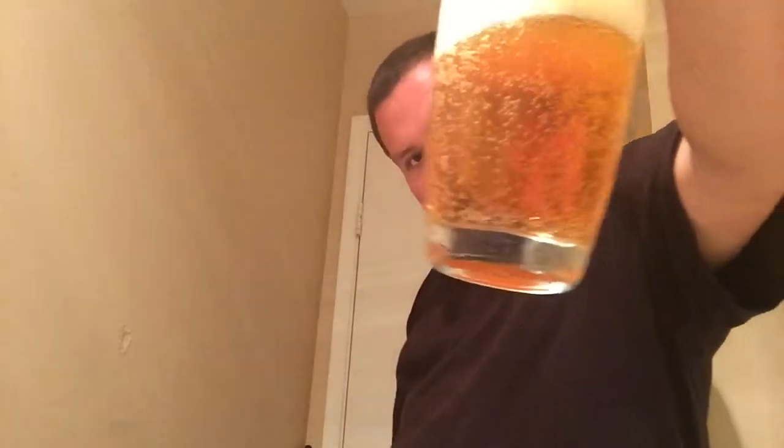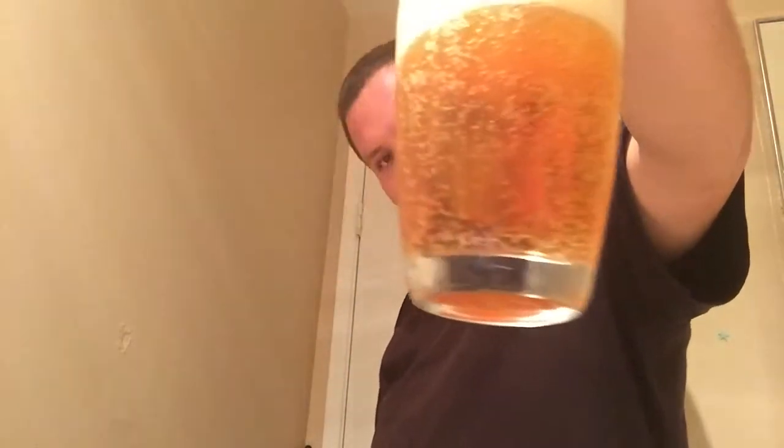As you can see it has a nice foamy head. It has kind of a copper appearance going on with the beer itself. It has a really strong aroma — one that I'm catching even though my nose is not near the glass. So let's get on with the smell and see what we're smelling with this beer.